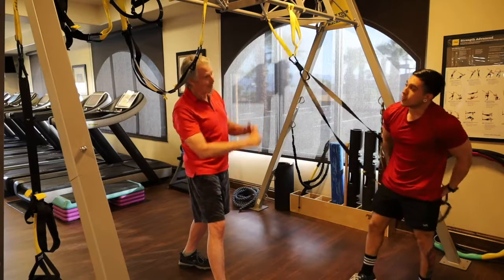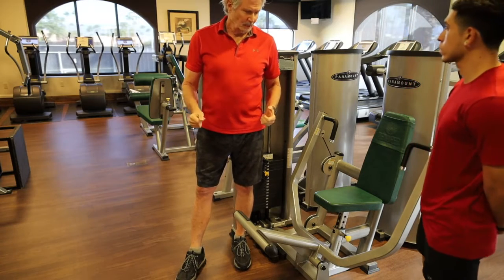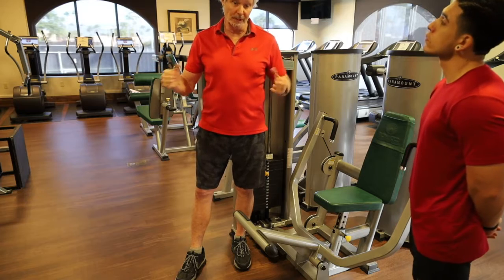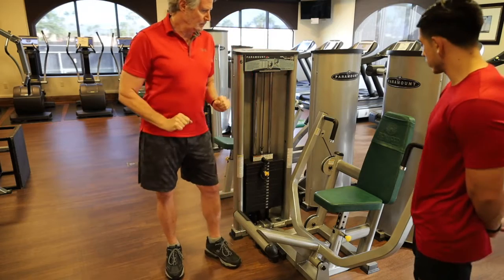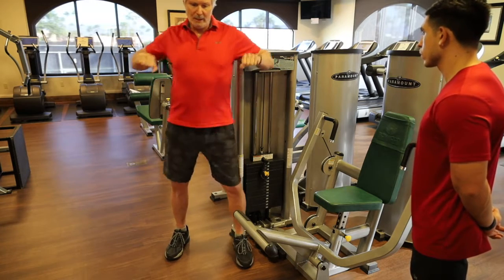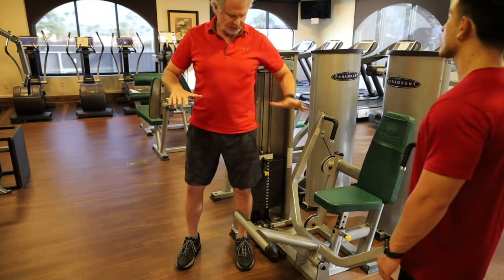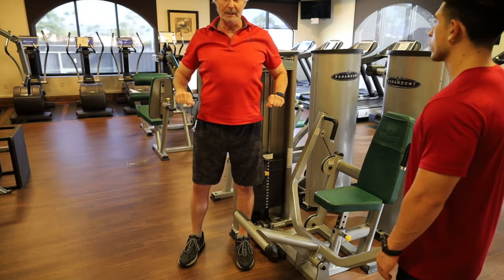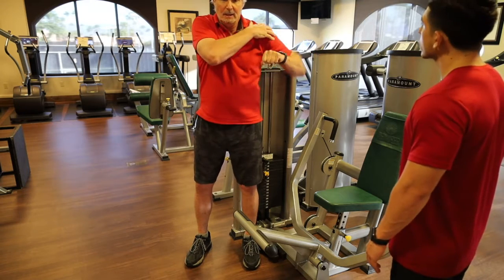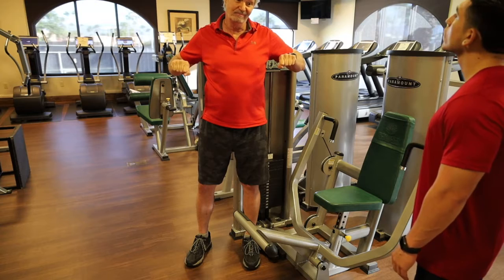Next is machine press. Machines aren't rocket science, but we wait a little before using them because we want to build your body from the inside first before using machines that stabilize you. We want to get the seat height right. I don't want to push too high or too low — I want to push right about the bra line. Pushing too high causes shoulder impingement at the acromion space.